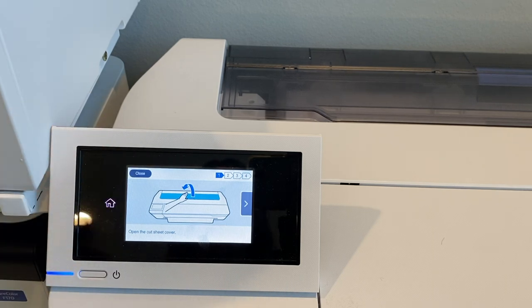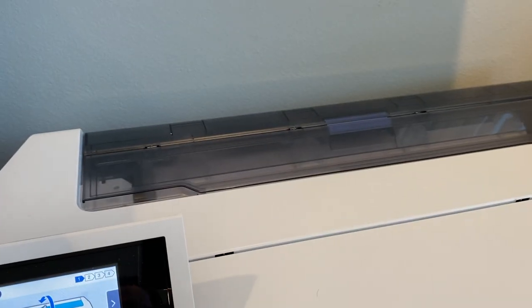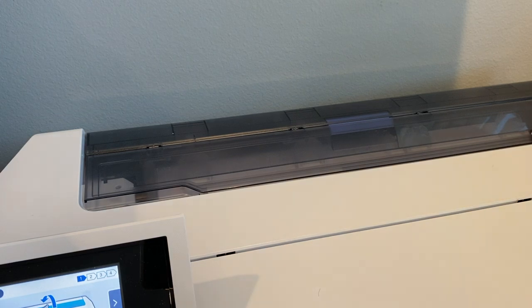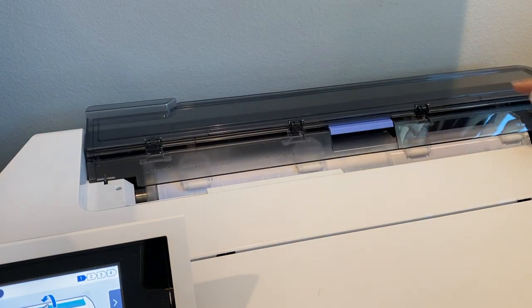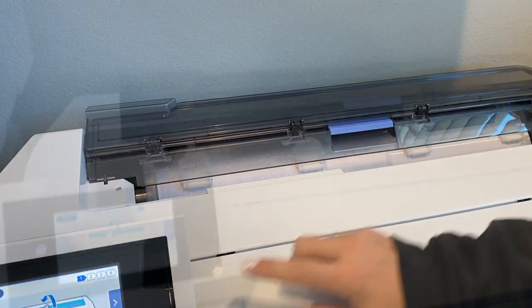Close that back up — this is what you need to do. So let's follow exactly the instructions here. What it's telling us to do is to open up where the sheet cover is. Right now we have it opened up. This is where your roll is back here — you're used to having your roll back there.